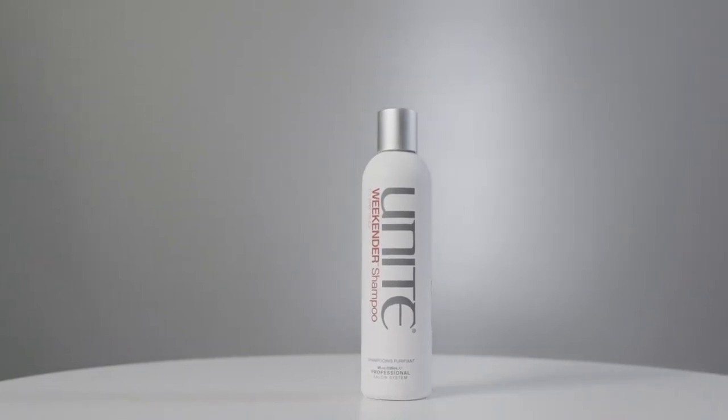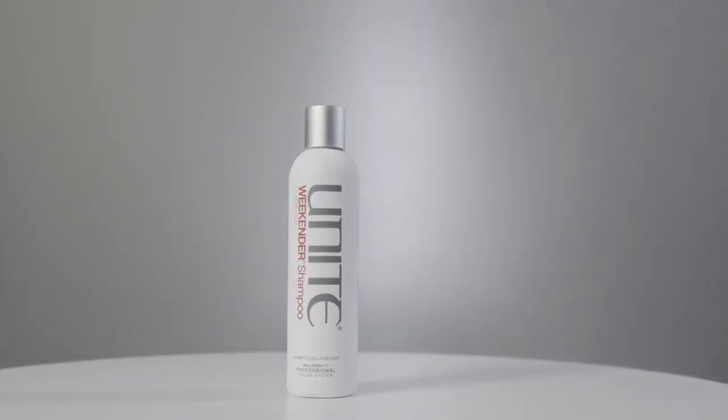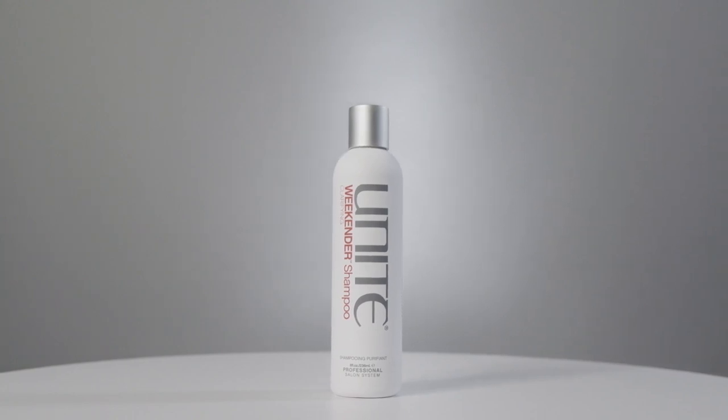We suggest using a clarifying shampoo once a week for buildup from products or the environment. We have Weekender shampoo. One key ingredient is tridaceth, which literally stops any buildup on the hair. We've also got rice and vegetable protein, which strengthens the hair while cleansing. Use it once a week — leave it on for a couple of minutes after lathering, then rinse out and condition as usual.